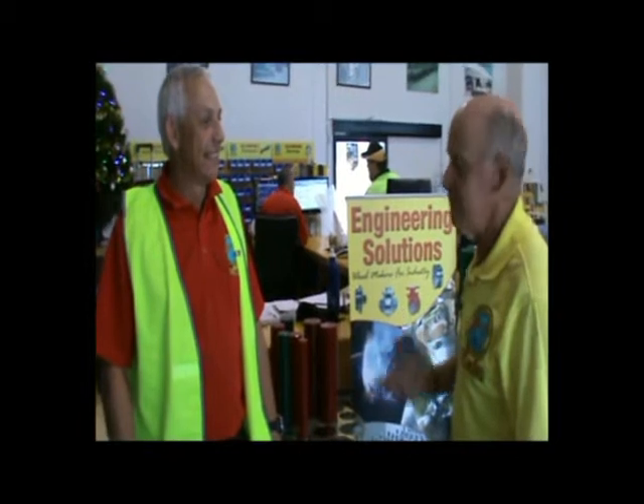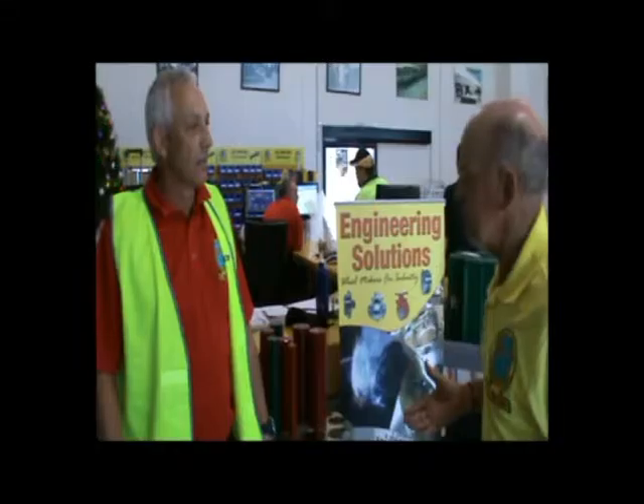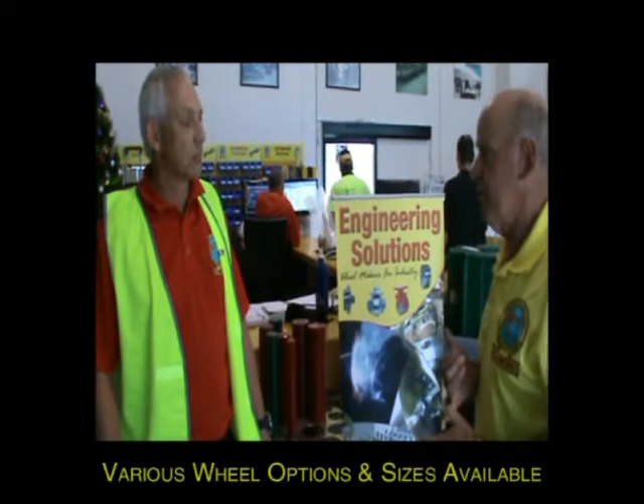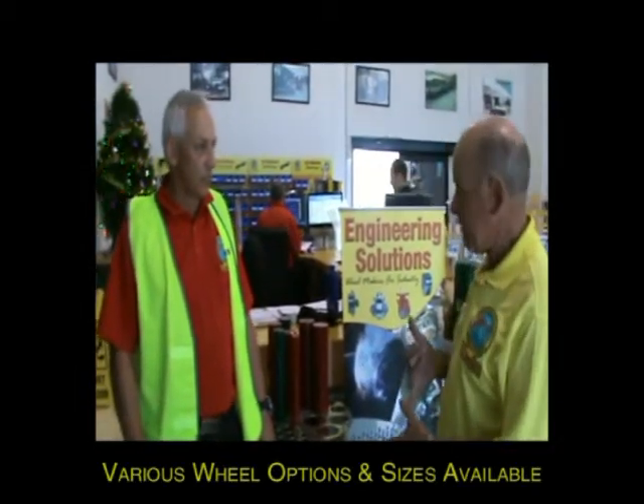I had a call from a mate of mine last night — silly old fool — he's into things called land yachts. He said, have you got any wheels? And I said, what sort of wheels do you want? He said, I want 16-inch, 400 — you know, 400 by 8.